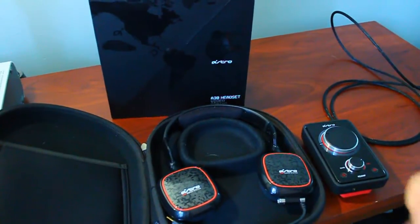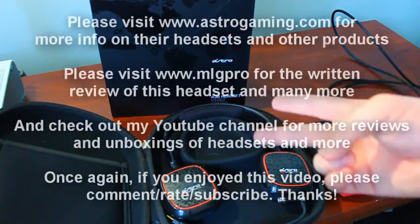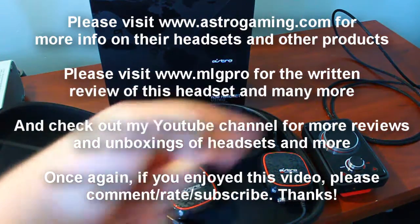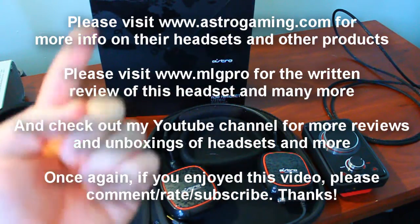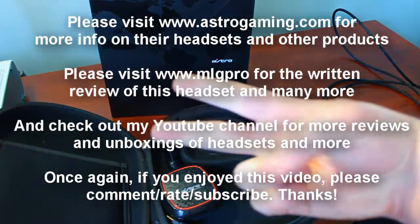So this is Deggy with the review of the Astro A30 headset. If you enjoyed this video, please comment, rate, and subscribe. Check out my YouTube channel for more reviews and unboxings of headsets and more, and be sure to check MLGPro.com for the written reviews. Once again, this is Deggy — thank you guys for watching.